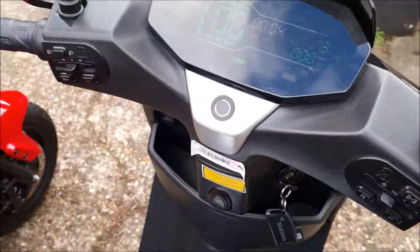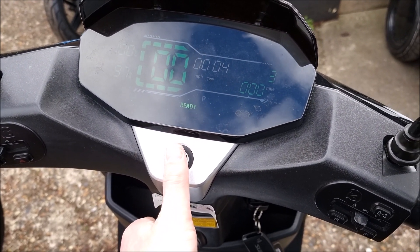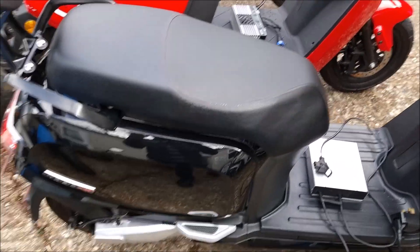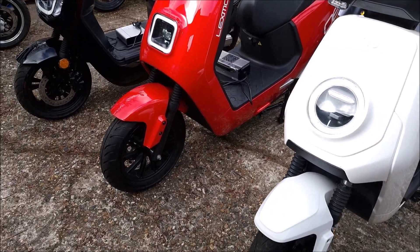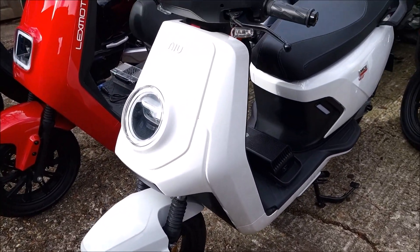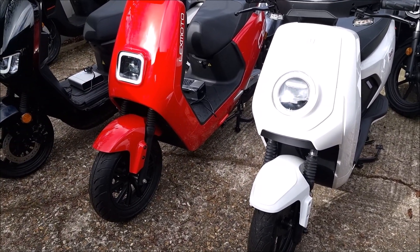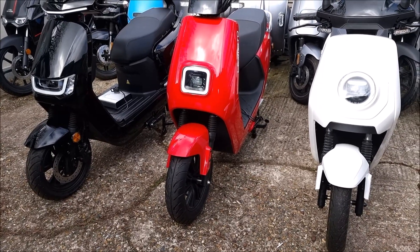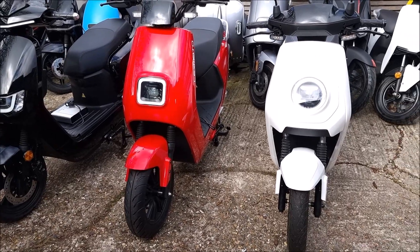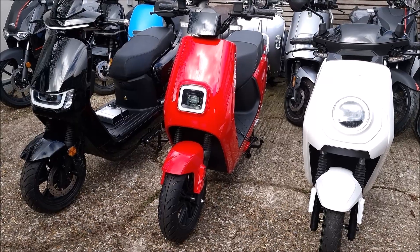Both the Sunra and the MQI have apps, but they serve different purposes. The Sunra app is for features like fingerprint registration, opening the seat, and starting the bike — but no tracking. The LX08 has no app at all. The NIU app offers tracking and remote monitoring — customers have successfully tracked stolen bikes through it. It also allows over-the-air firmware updates, which is a notable advantage.